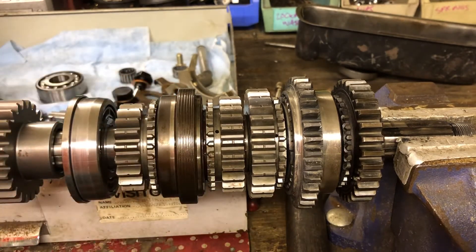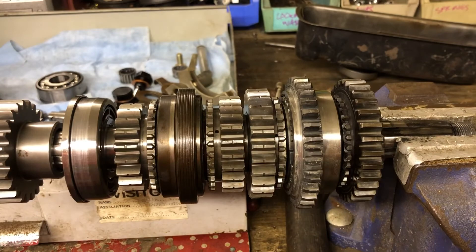A quick run through on how a gearbox works. I hope that made some sense. Thank you.